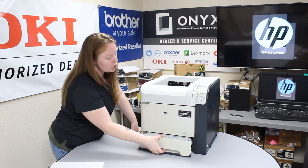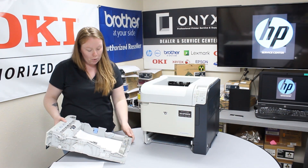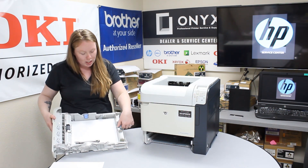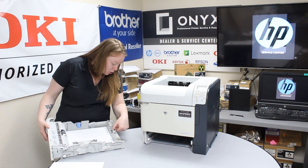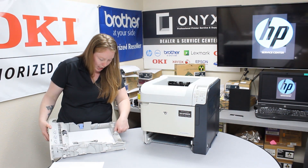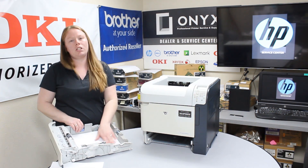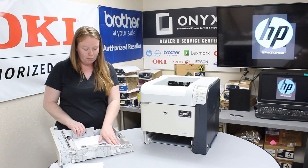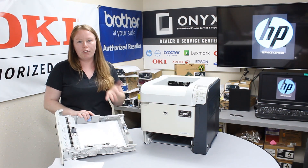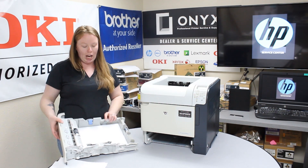You want to go ahead and open your tray. With this printer you have these little blue adjustments. You want to make sure it's in the correct spot for letter size paper — or whatever size of paper you're using at the time. There's also one on the side that you would move in for envelopes, labels, things like that. Make sure that's in the correct locking position as well.